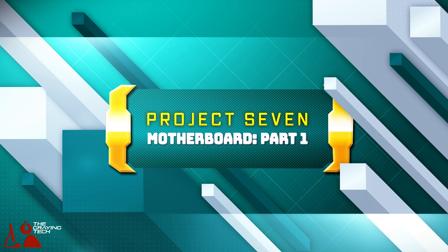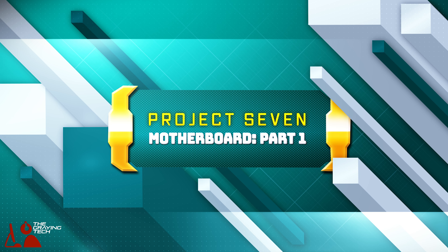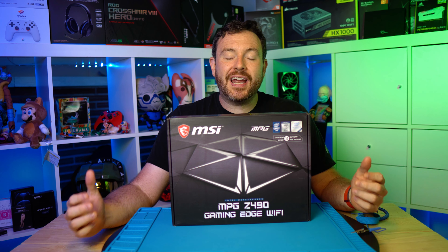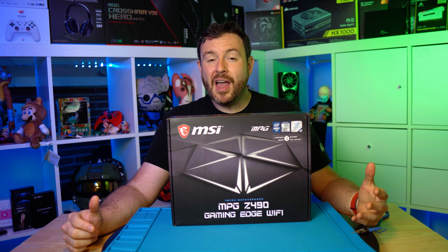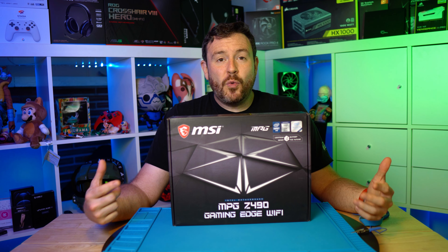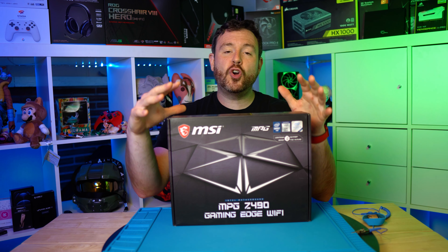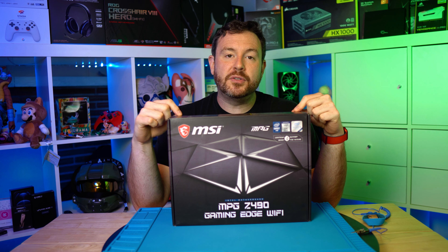The motherboard is probably the hardest thing to get right when building your gaming system. Do you really need a $500 motherboard to get great FPS? Is $200 too little? How many VRMs do you need? What are the phases? What about the software, the other features, PCI4, PCIe lanes? There's so much to consider in this little tiny box.